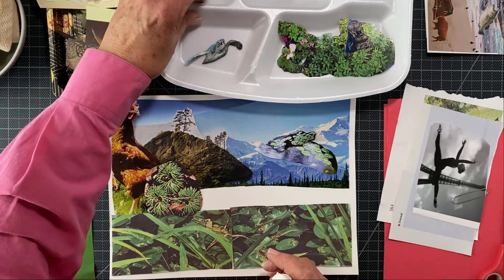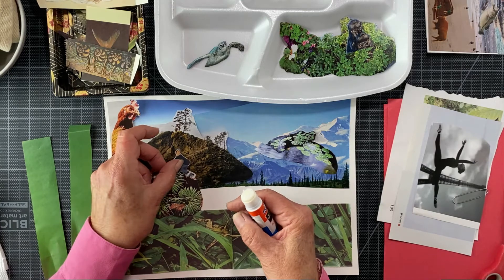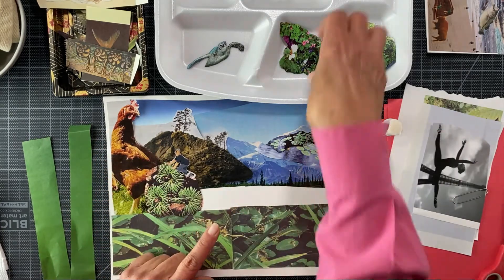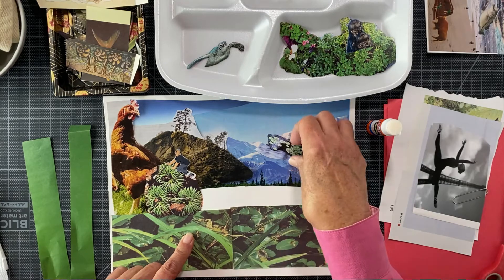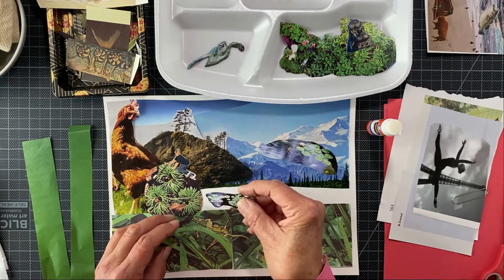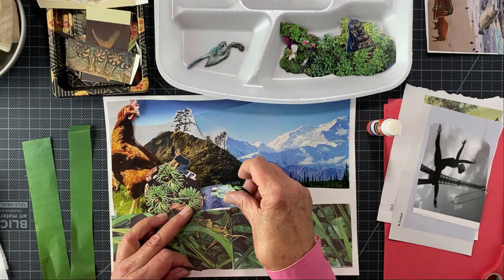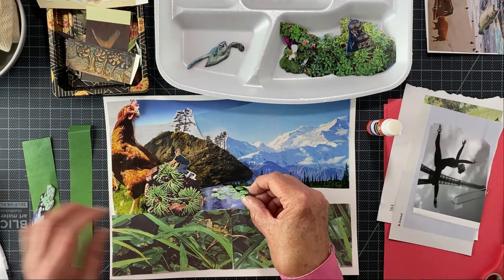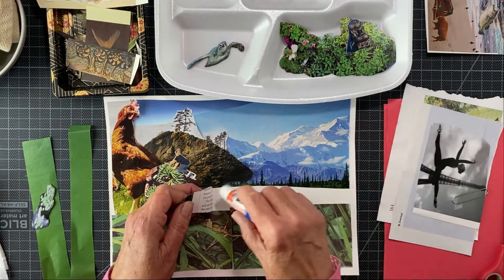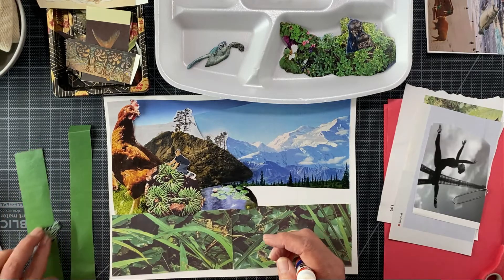I have this lovely young man here that I was going to put right here, but let's put him down before I glue because I need to fill this in. I'm going to put more lily pads in here — let's put the big lily pad. See how you can slip them in when you don't glue them all the way? I'm going to lift it up, put a little glue down, and put it. You'll have a lot of work to do afterwards.